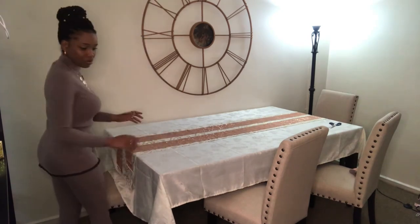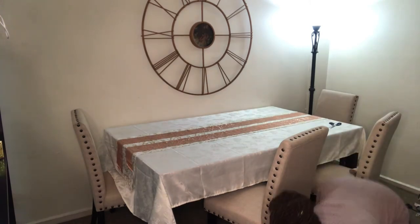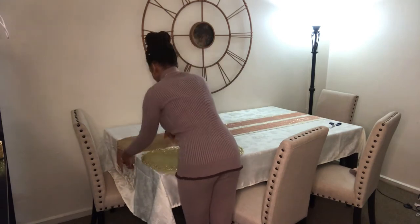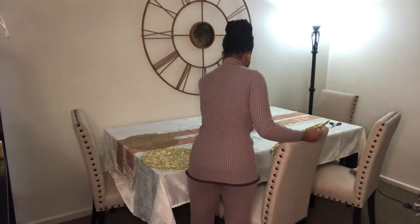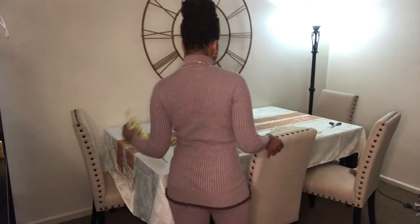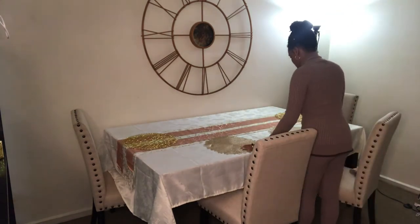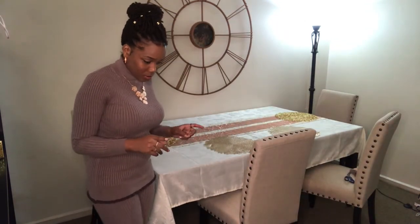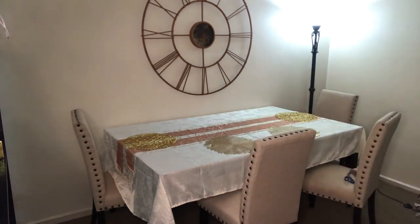I always have to make sure it's straight. Next I'm putting on my placemats. I incorporated two different style placemats — a rose gold and a gold one. You won't see them much after I put down the tableware, but I wanted to keep it a little different. You'll see how it ties together in the end. I got all of these off of Amazon.